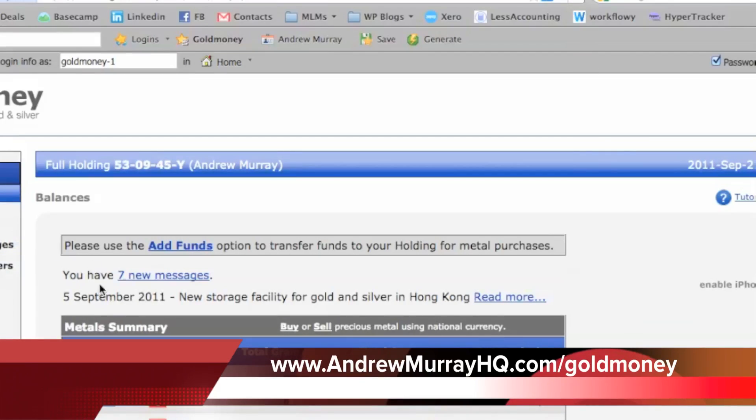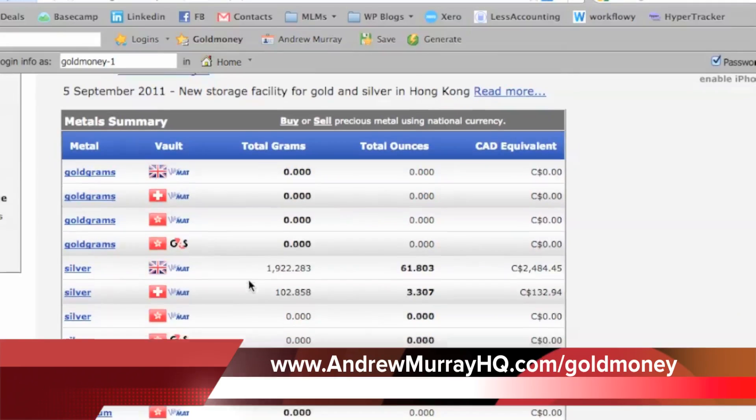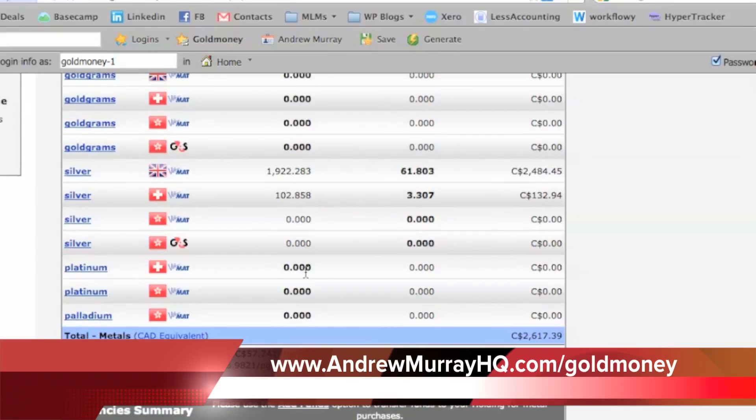Here's what you can do: you can hold gold, silver, and platinum, and it allows you to hold them in different audited vaults. This is the vault in the UK, this is the vault in Switzerland, and this is the vault in Hong Kong. This allows you to hold your gold and silver across multiple different locations — it's all audited, and it's just safer to do that.